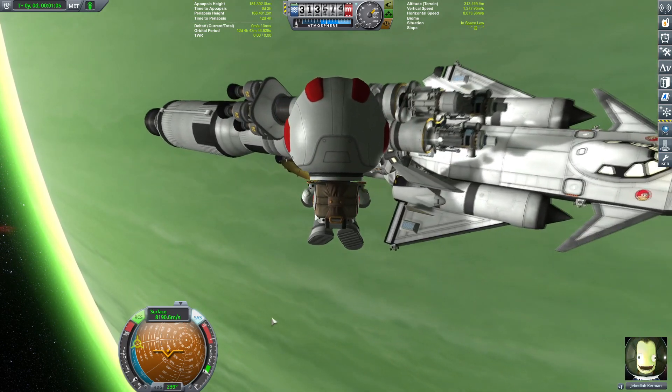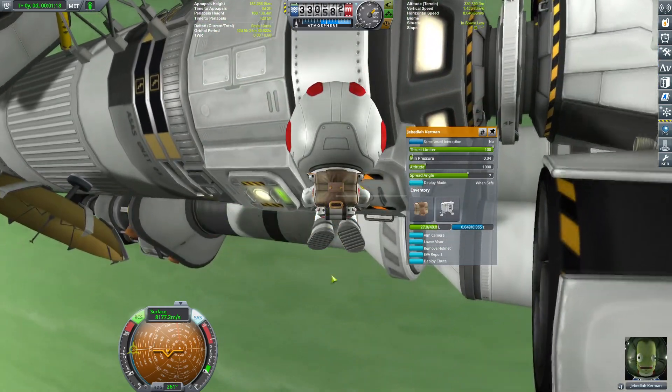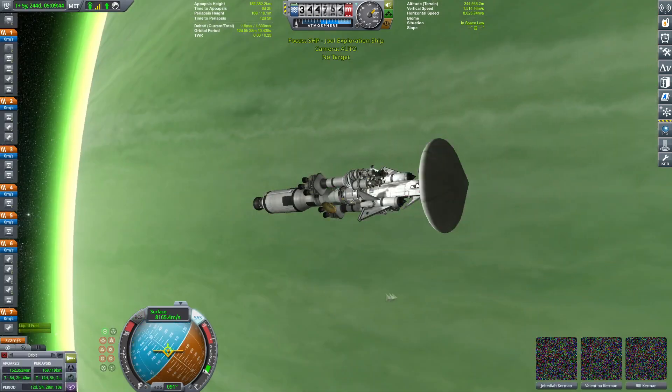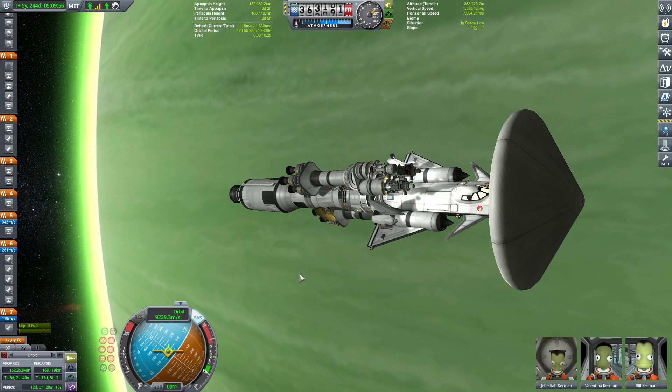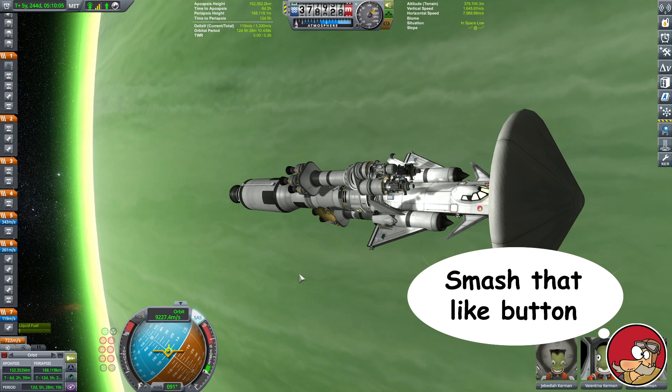In the coming episodes I'm going to show you how to launch the probes to the moons around Jool and how to land this space plane onto Laythe. So stick around, hit that subscribe, and I will be seeing you in the coming episodes which will be coming shortly. See you then.